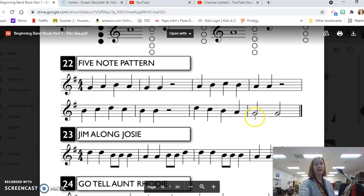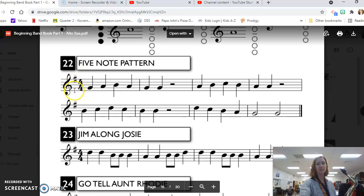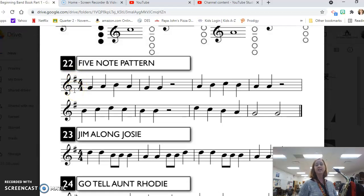We start on a G and we end on a G. Then we have our time signature — we're in 4/4 time. The top number tells us how many beats are in each measure. The bottom number gives us the value of the whole note, and since we don't have a whole note we can still use this information to figure out the value of the other notes and rests.